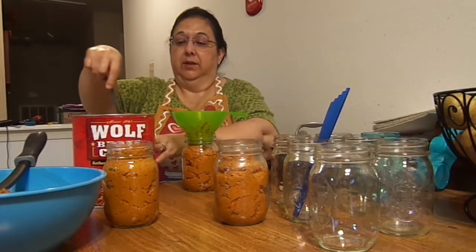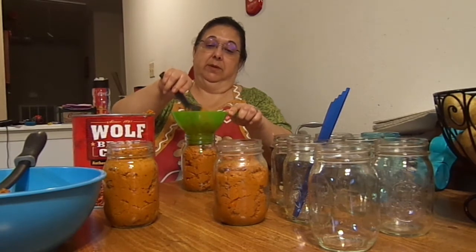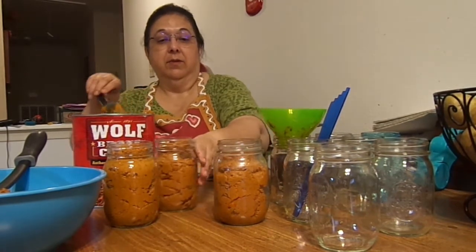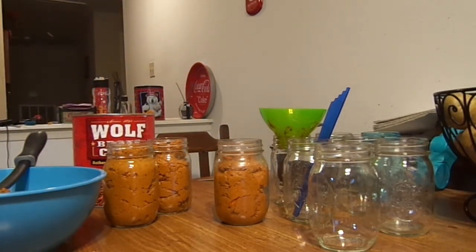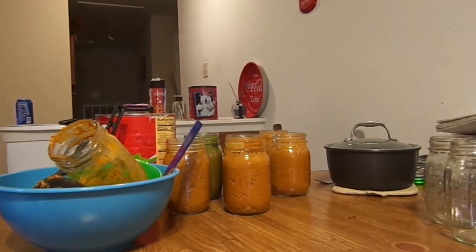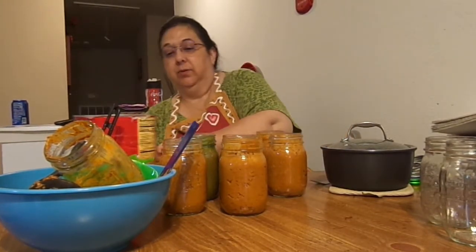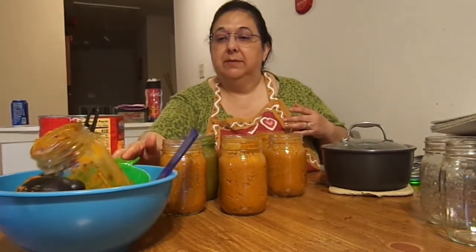Look at that — it could take a little bit more, because I do want to give myself at least a one-inch headspace. Then I am going to de-bubble. I went ahead and finished filling up all the jars: two, four, six, seven — seven pint jars out of this one number-10 can. There's my little messy mess; I'll wash that after it goes in the pressure canner.